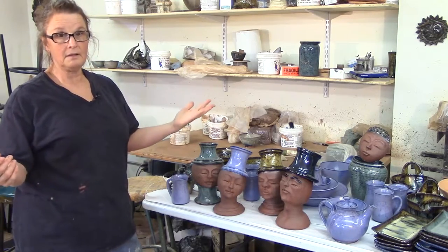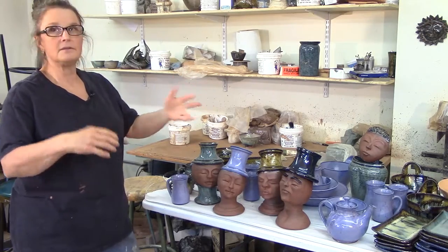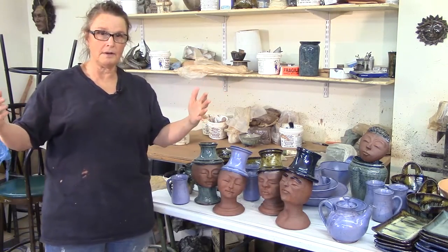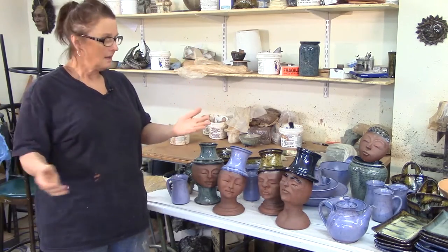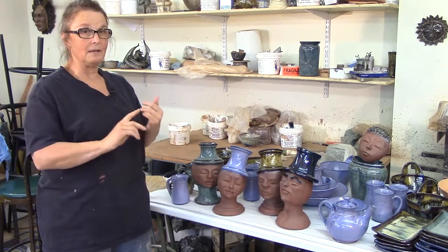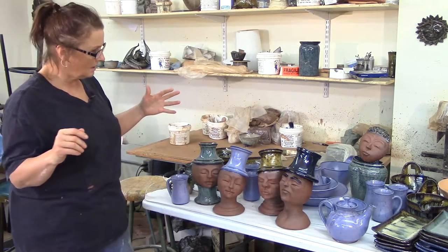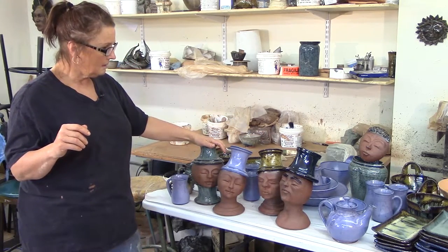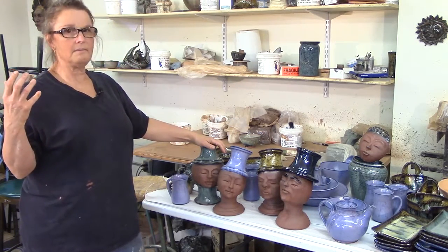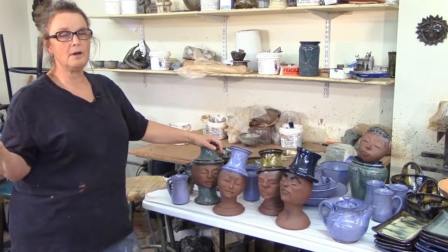I'm a potter. I've made pots, and I thought, well those are nice. Then my friends and peers saw them and said, yep, you're a potter. Then I put them out to the public and the public bought them. So I went through that process, and after that acceptance and being paid for my work, I am a potter. But I want to be an artist, and so I've made stuff that I like.